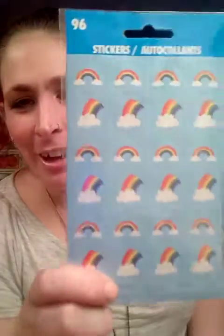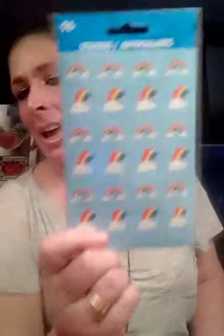This is also one I got for Ashley because she's, you know, pride. I thought these were perfect for her. There are 96 stickers — the Hello Kitty Rainbow ones. And I got one for myself as well.